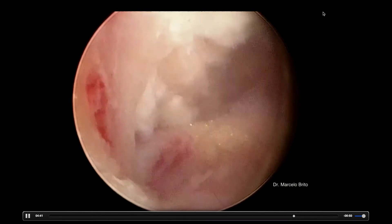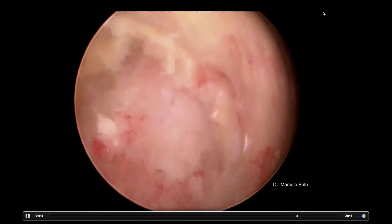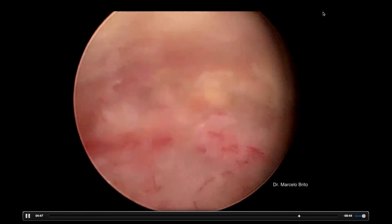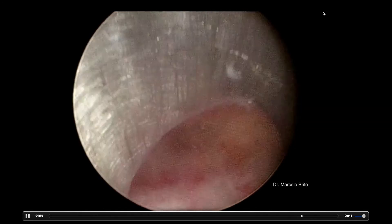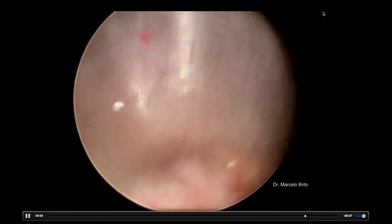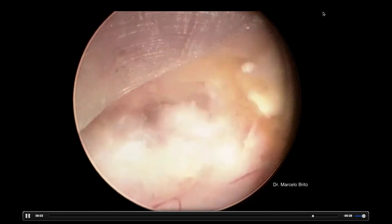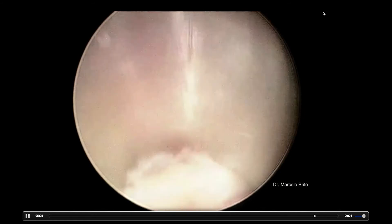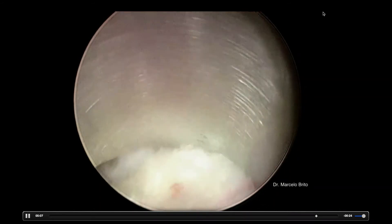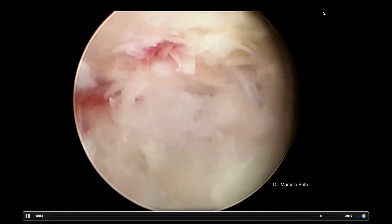Now we see the top of the canal. We're seeing the ipsilateral side, then progressing to the contralateral side with the cannula. A thinner material helps you to get inside the canal — if you have a thick material, you just can't do that. With a thinner material, we can get in, check the disc on the other side, check the foramen on the other side, and work with much more comfort.